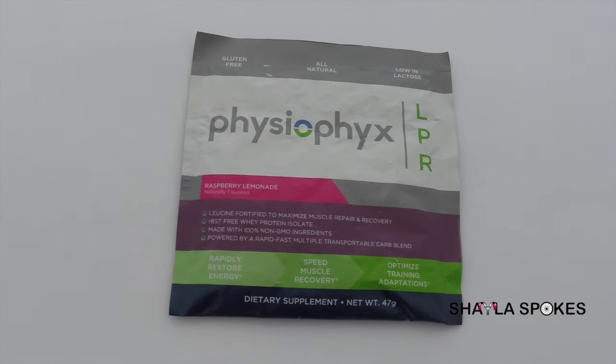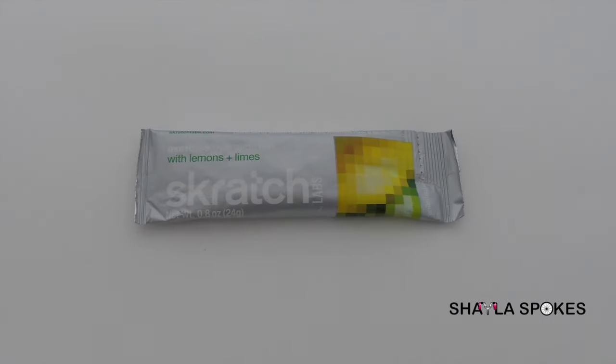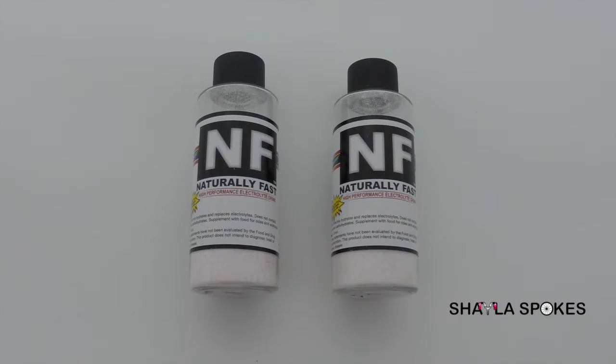I was told that Osmo went out of business. So the hydration mix I like to choose from is one that's all natural, that will work, and most importantly, that tastes great. So these are the three that I'm looking at trying. I'll let you know what I come up with.